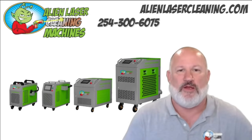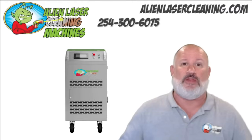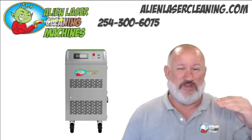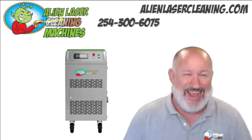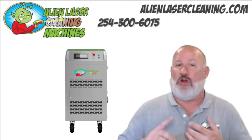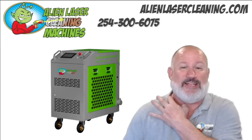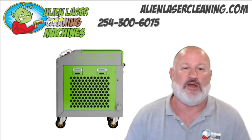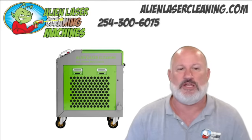I want to display our heaviest machine. When I say heaviest, I mean the strongest style case — it's about three and a half to four feet tall. It weighs anywhere from 450 to 628 pounds depending upon the equipment inside. We use this case for our 500-watt pulse, our 1000-watt pulse, and in some cases our 2000-watt continuous wave and 3000-watt continuous wave.